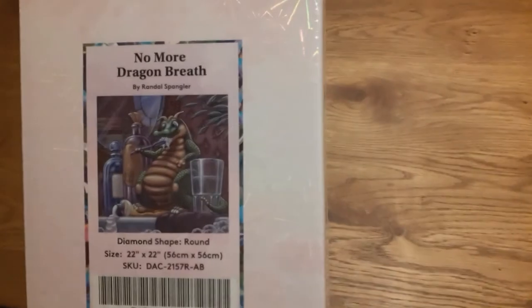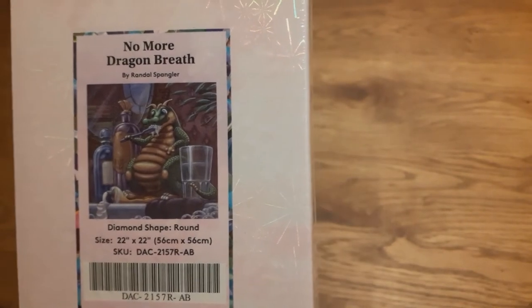Hello everybody, I'm Nanda aka CreativeMommyof2 and welcome back to my channel, or welcome if you're new and it's the first time you've watched one of my videos. I hope you're all having a wonderful day. As you might have guessed by the title of this video, I have a new unboxing for you. This is yet another part of my Black Friday purchases — No More Dragon Breath by Randall Spangler.